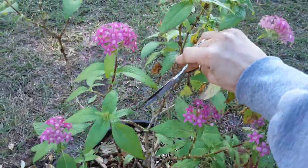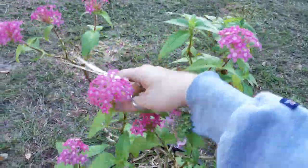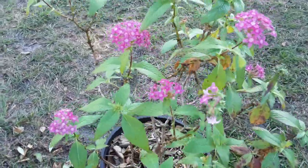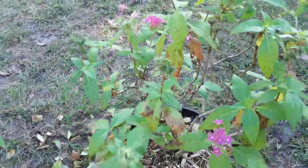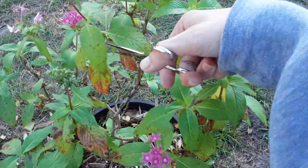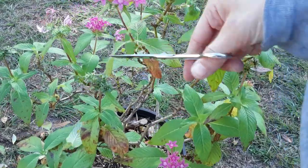We're going to feed with some Dyna-Gro Grow — it's a 7-9-5 — and that's my nutrients. After we trim all this foliage off, she'll have those nutrients to grow again. We definitely want to keep her growing; we don't want to cut a bunch of foliage off and then not give her any nutrients to recover.